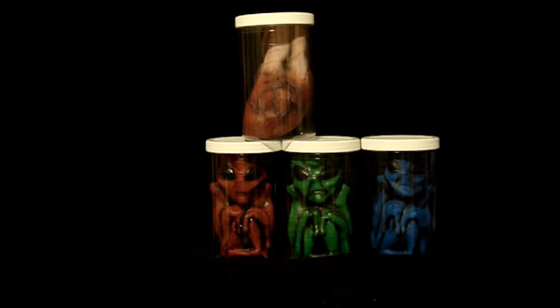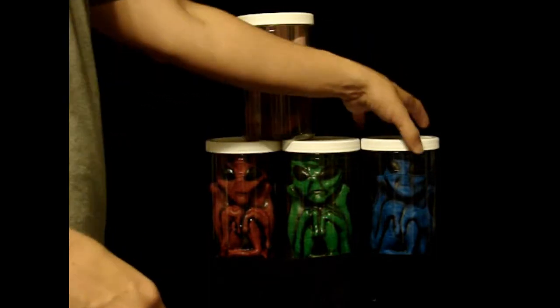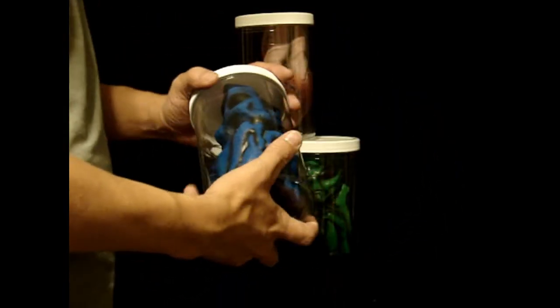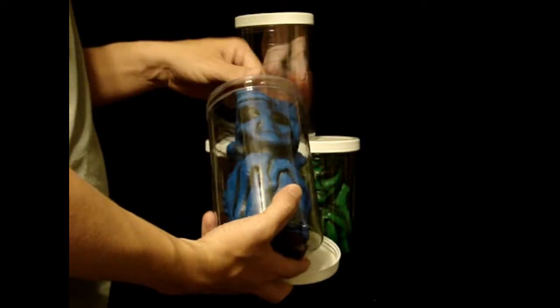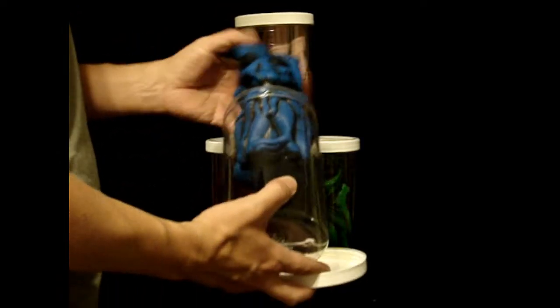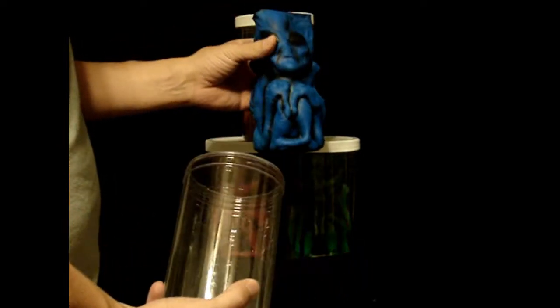Hello everyone, this is Rod Gut from LordGrimmy.com. What you're looking at here is some of our props that we have. These are inexpensive props — plastic jars with latex aliens inside. They work really great because they're inexpensive.